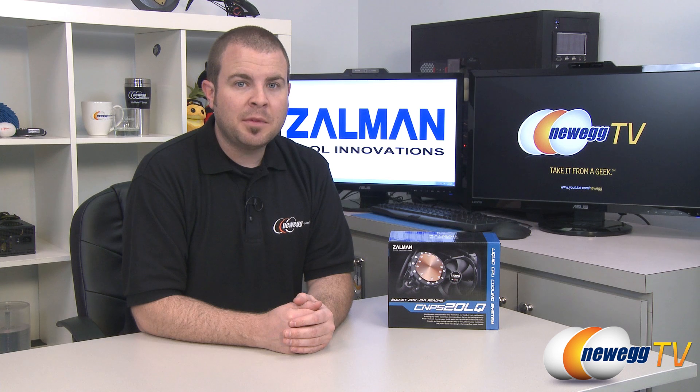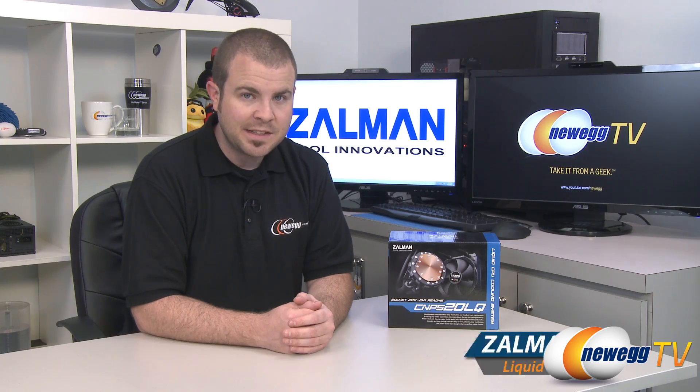Hi everyone, welcome to Newegg TV. My name is Paul and today I'm going to be doing an unboxing and overview of this Zalman liquid CPU cooling system. This is the CNPS20LQ.